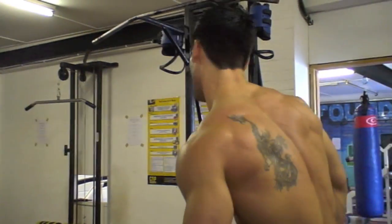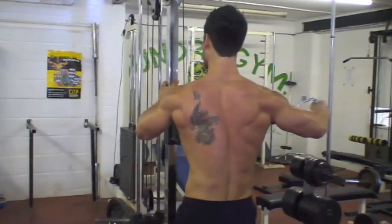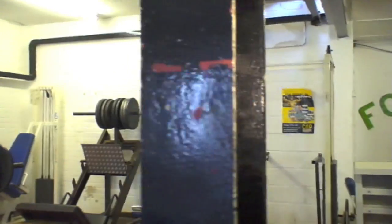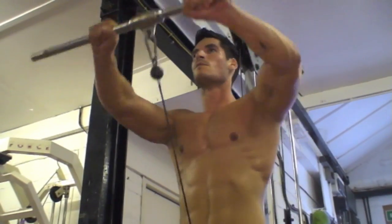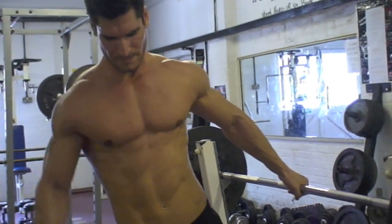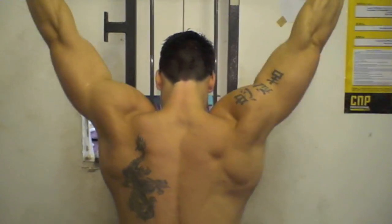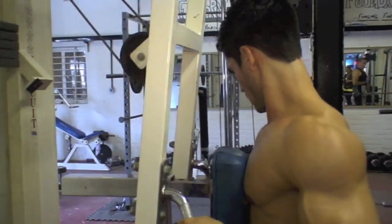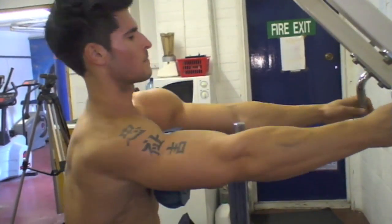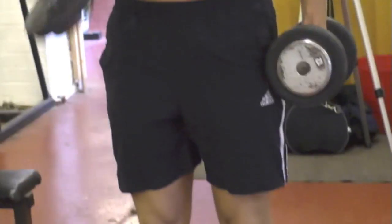Two more circuits to do — we've got back and we've got shoulders. Biceps up.